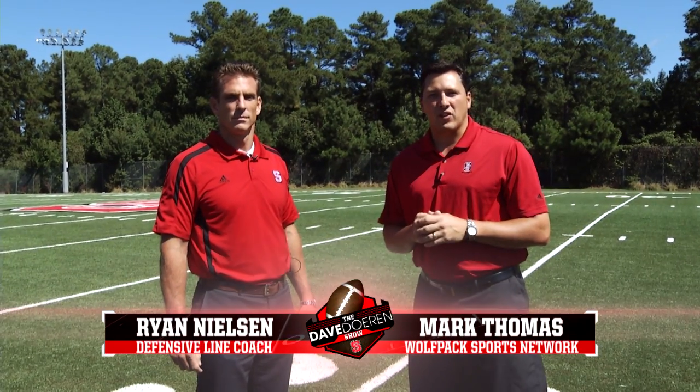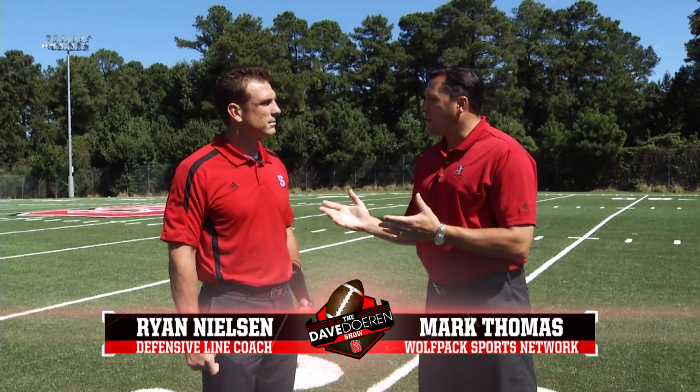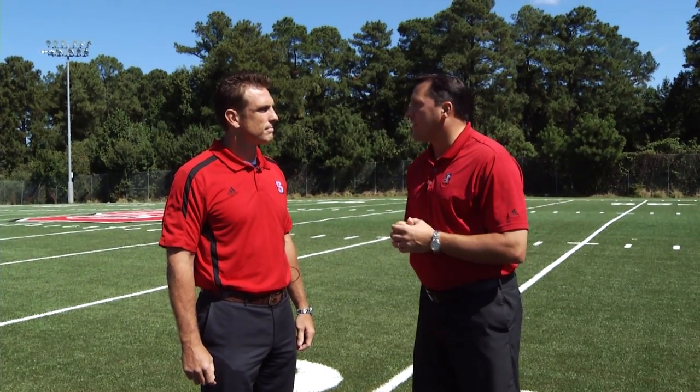This week we're getting coached up by defensive line coach Ryan Nielsen. Coach, I'm really excited about what your guys have been able to do through the first couple of games. What are you looking for in a defensive lineman?